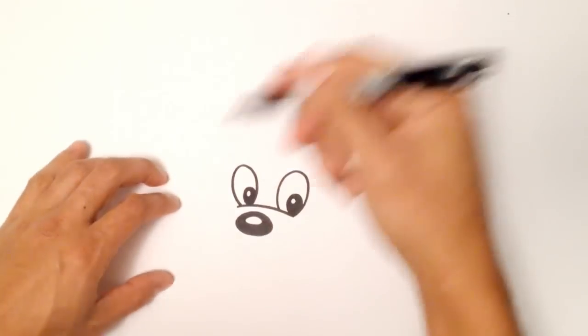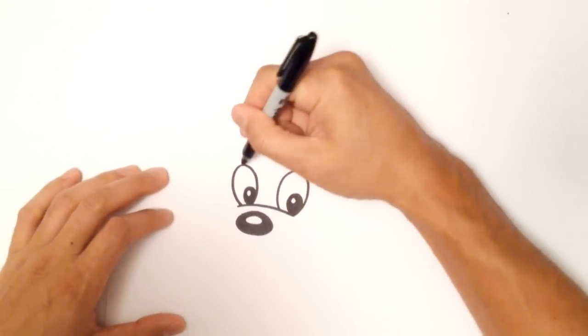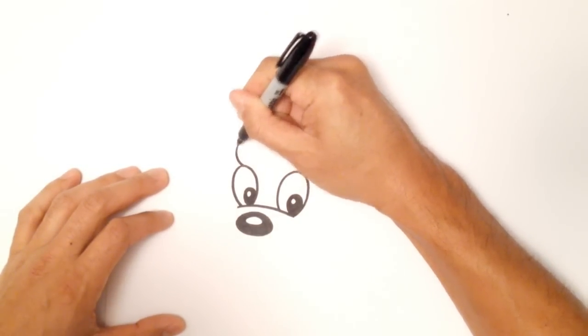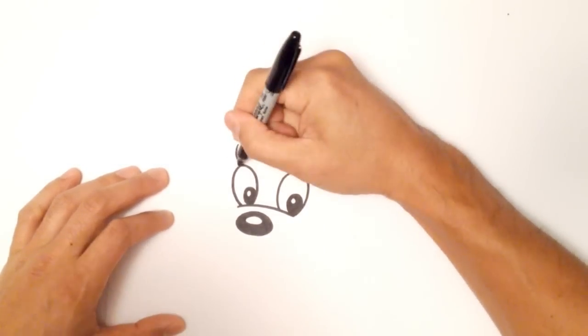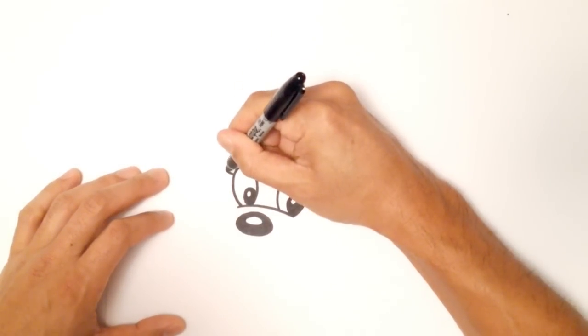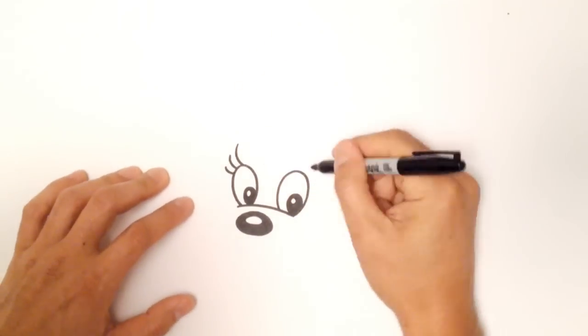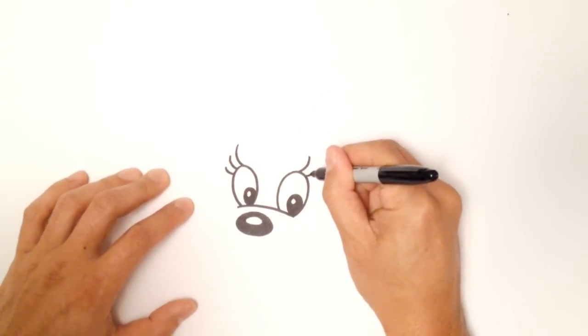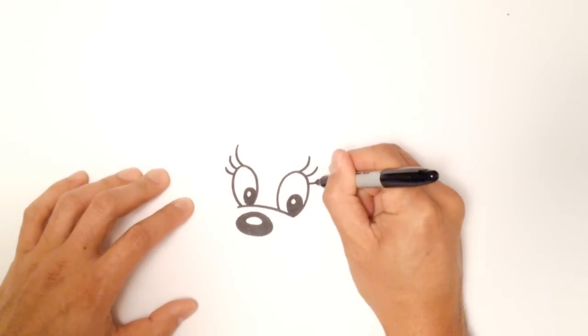She's got some nice long eyelashes. On the left eye, I'll start at the top one — in the middle of that oval I'm just going to draw a curve, then just below that I'll draw another one, and then a third one. I'll go to the other eye and do the exact same thing: one, two, three.